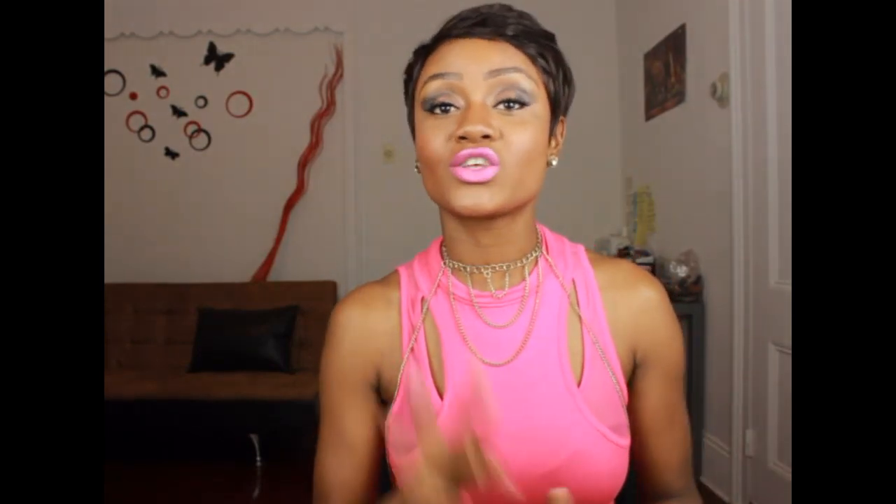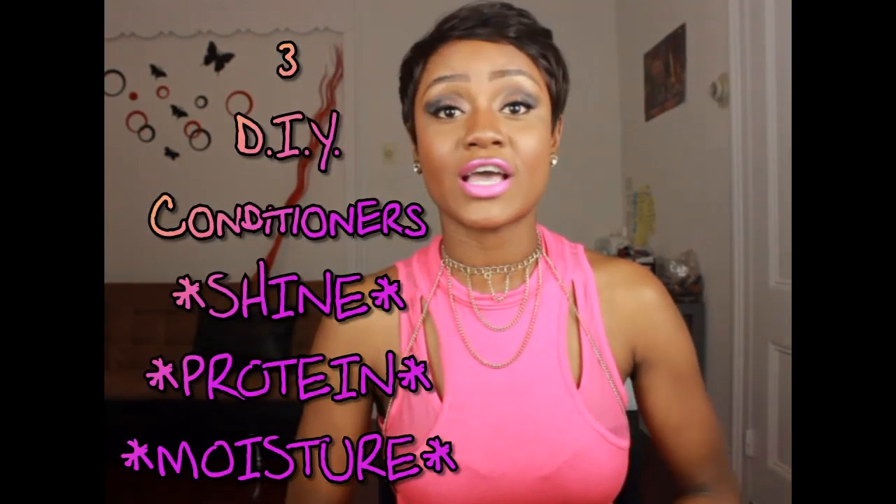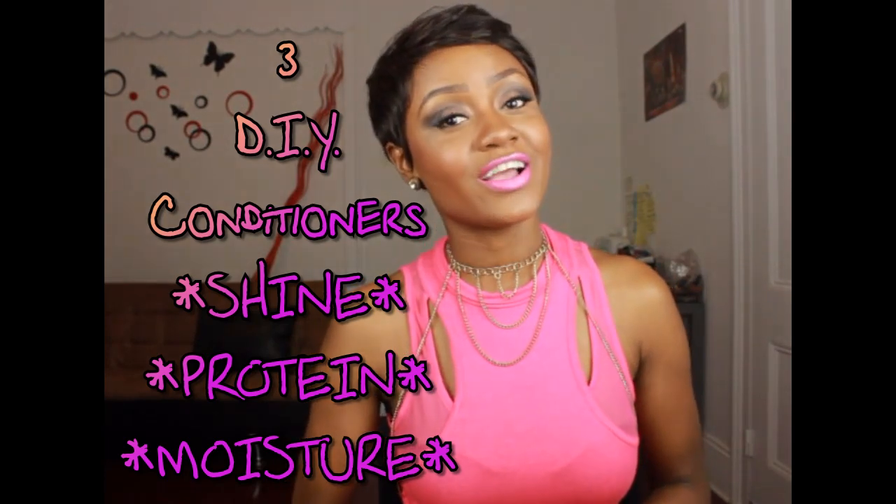So I want to show you guys another video to help you grow your hair, and these products can be made right at home. It's three do-it-yourself conditioners that help with shine, protein, and moisture.